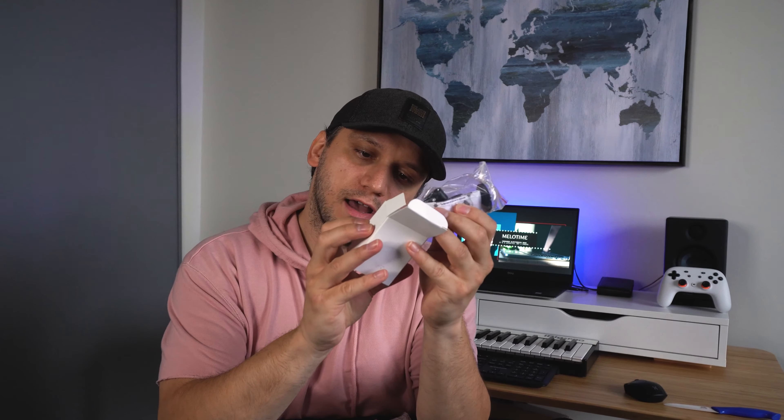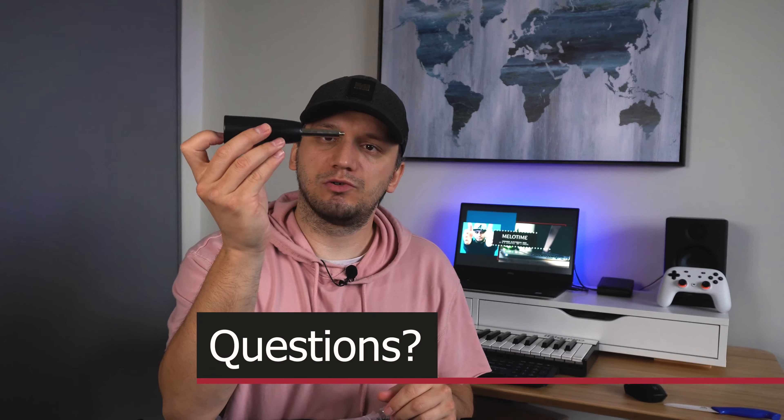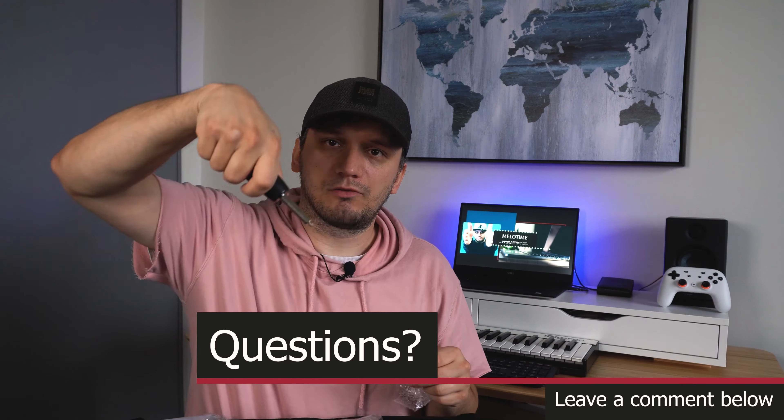For starters we get two power cords. We also get two of the hot shoe cradle heads — these are good because you can move them up and down, so you can tilt the light however you want. Then we get two of the grips, so you can tilt them using the tilt grip.